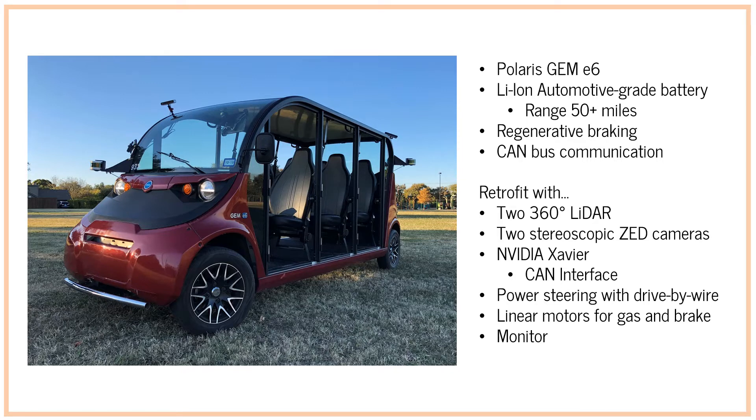It also has a CAN bus which allows communication between various modules including the battery system, the lights, and various other safety features along with the overall drive system.